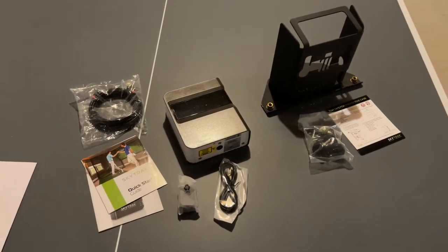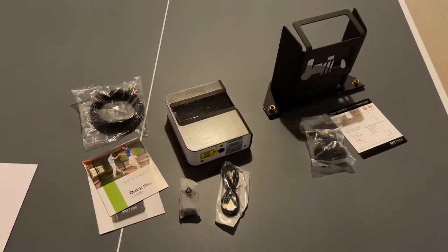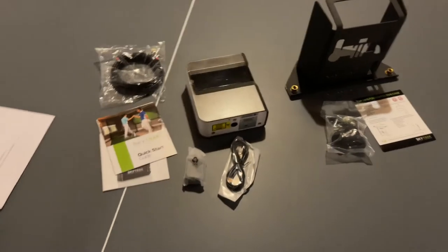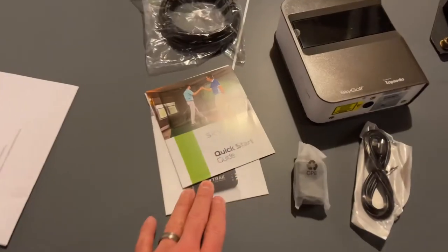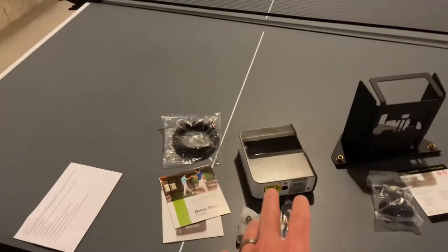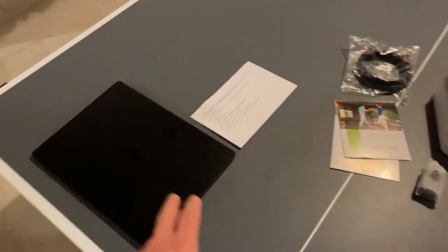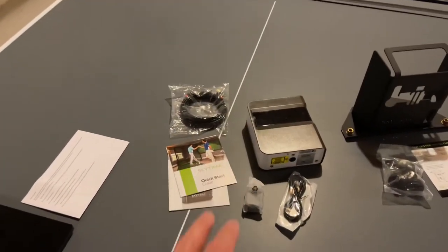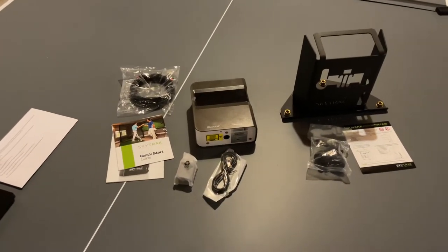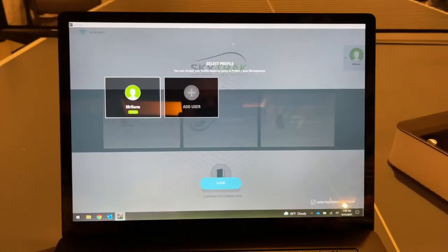Once I get the full simulator installed, we'll look at purchasing higher-end software that includes full golf courses to play - that'll be a future video. For now, I'll open the quick start guide, connect the SkyTrak to my laptop, get it registered and activated, and start hitting.